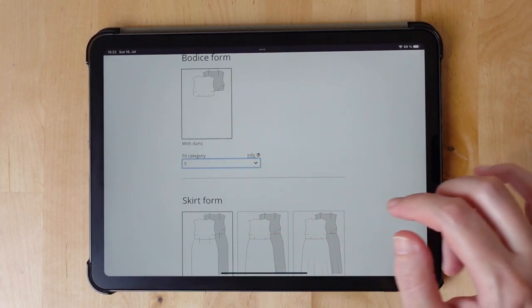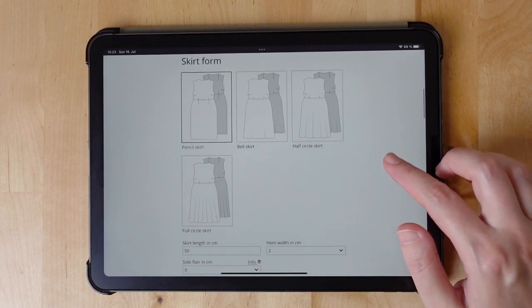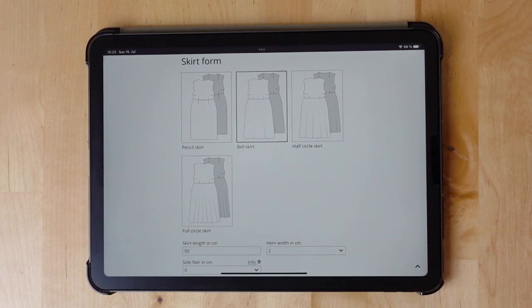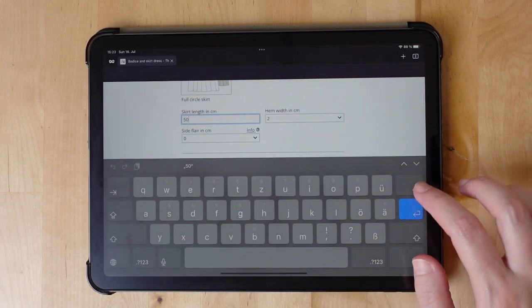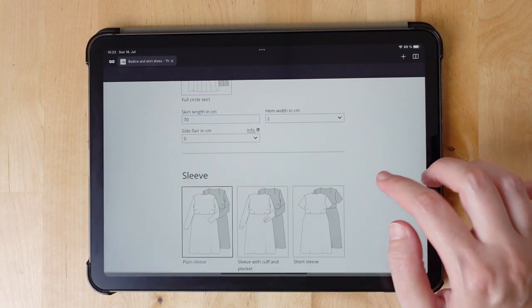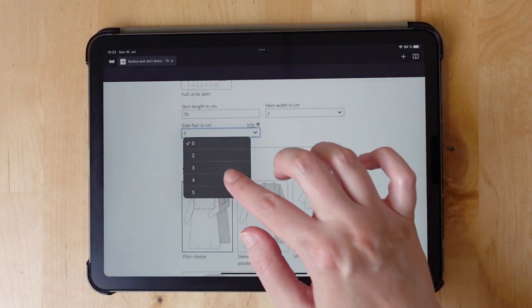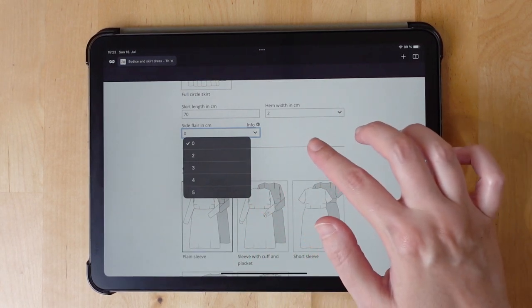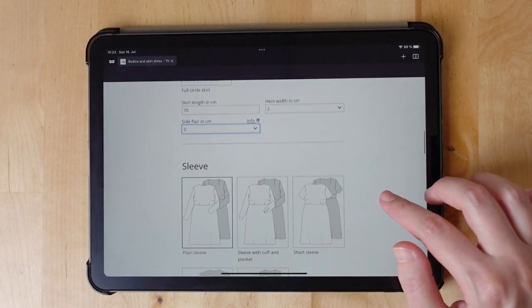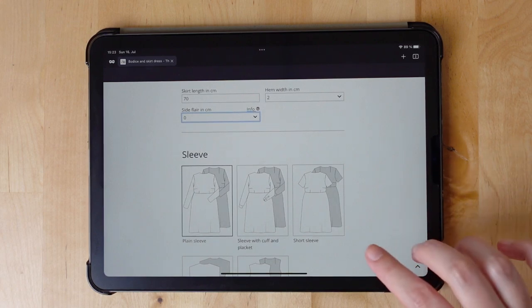I set the fit category to five for a little bit more ease. For the bell skirt, I change the skirt length to 70 centimeters. You could add a little bit of flare to the side too, but I decided not to do that, so I am quite sure that the skirt will fit on my fabric.